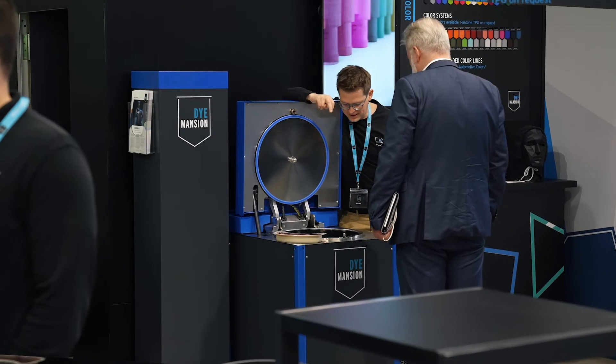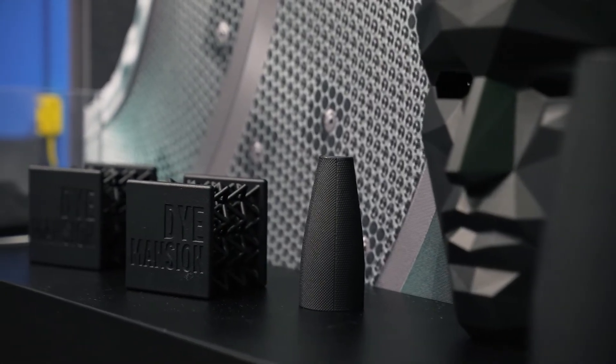So why did we develop the DM60 Black Line? In the past years we have seen a significant increase in the demand for dyeing grey parts in black.